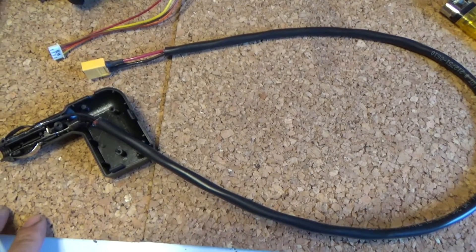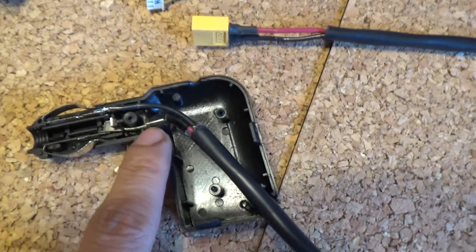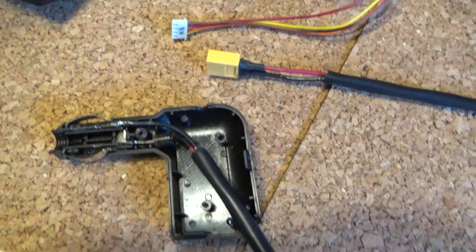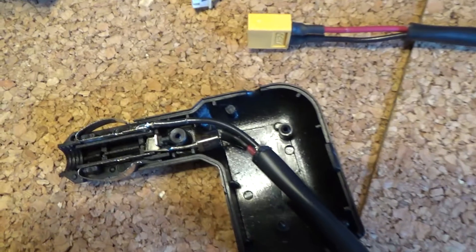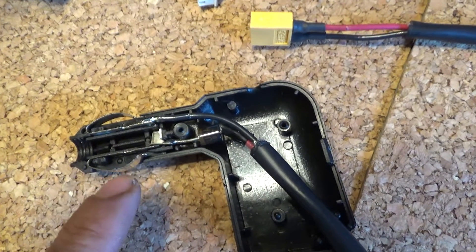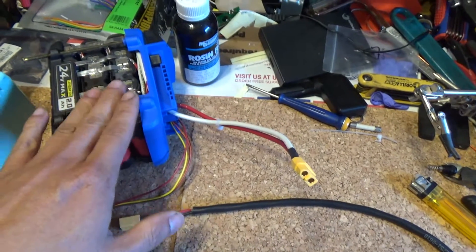I'm done with my cigarette lighter plug. The positive connector is on the inside, and I also soldered a diode onto the positive wire so that power only goes one way — from my battery out to the car. The negative wire goes into the connector on the top, or you can solder it onto the bottom. The wire goes out to an XT60 connector, which I plug into my 12-volt battery.